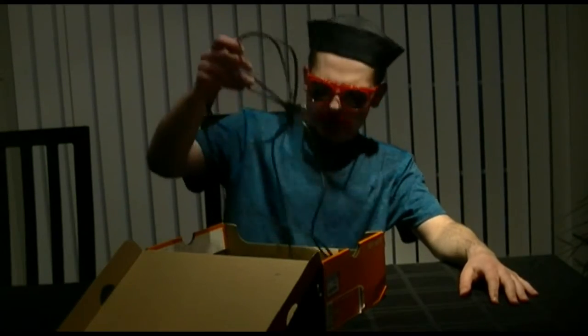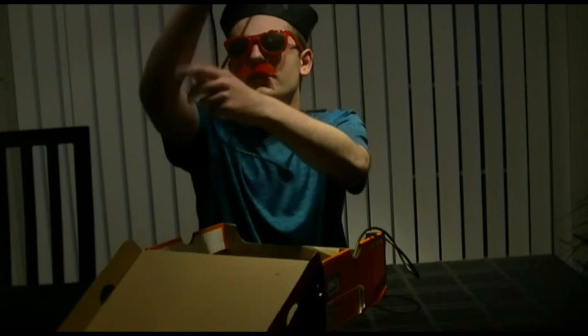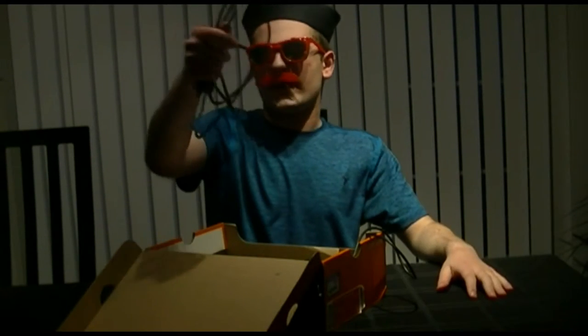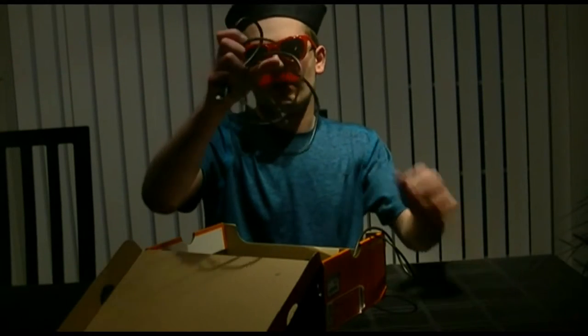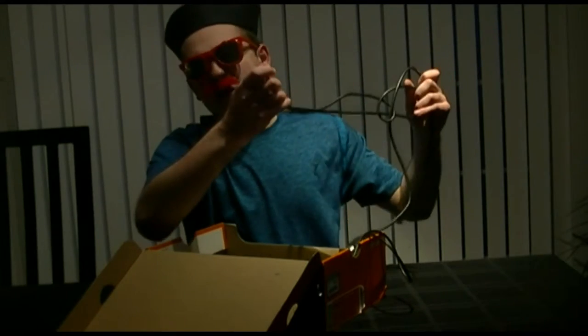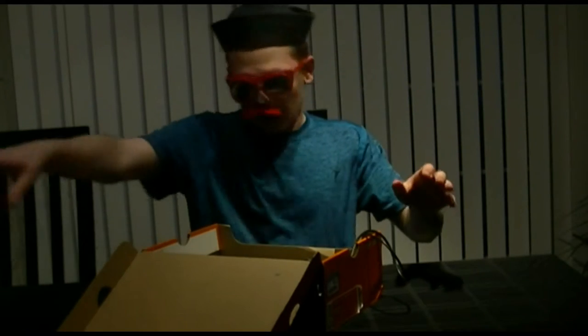Moving on. Next up, we have what seems to be a half-working, half-usable... actually no, completely worthless HDMI cable. It's completely broken in the middle. Considering the shit video quality, you probably can't see it, but yeah... Moving on.